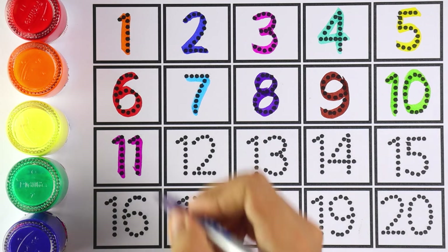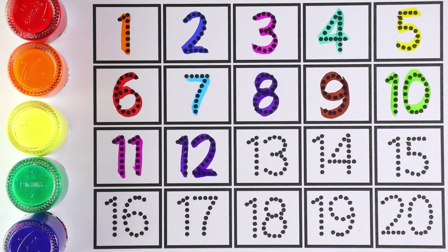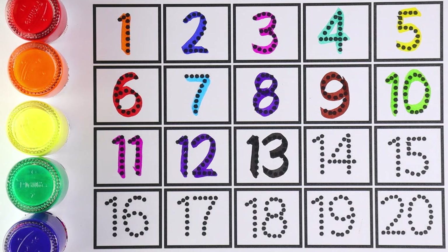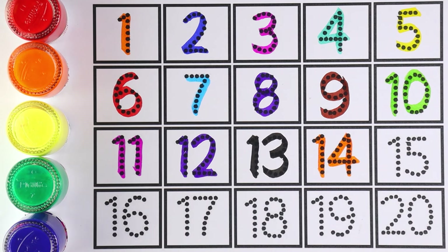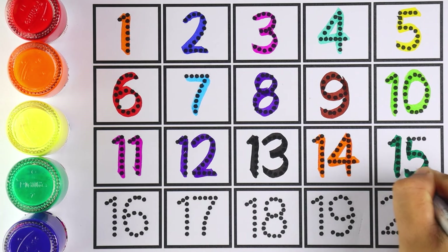Number 12 — which number is this? Number 12. Number 13: 1 and 3 makes the number 13. Number 14: 1 and 4 makes the number 14.